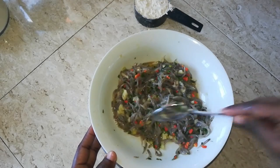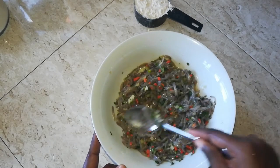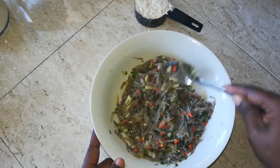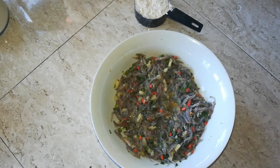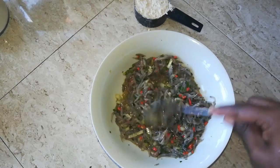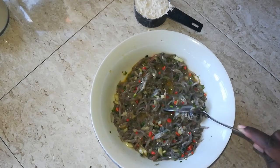Now if you want, at this point you can even make a stew with this — like a nice curry with the titiwi. I have found that it is really, really good, but I am doing akras today. Once that is all mixed in, take a little taste. It seems to be good, but once we start adding in the flour we are going to have to add more seasoning because we are going to add water to it as well for the batter.